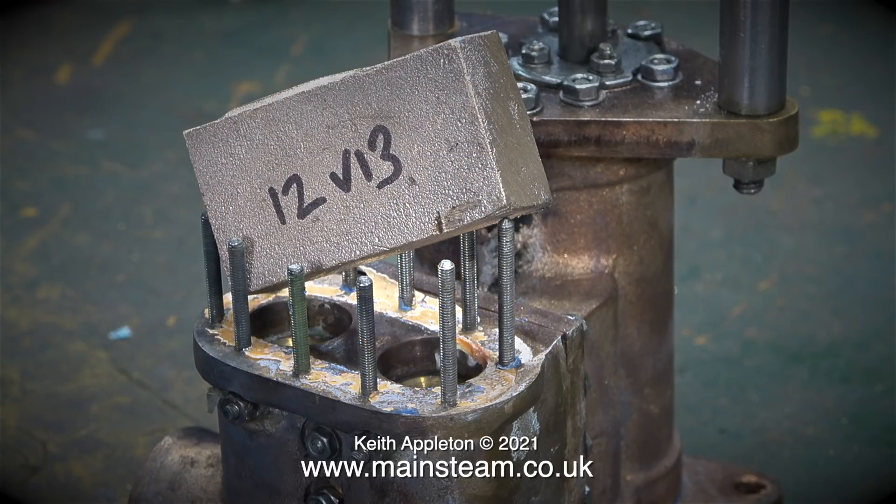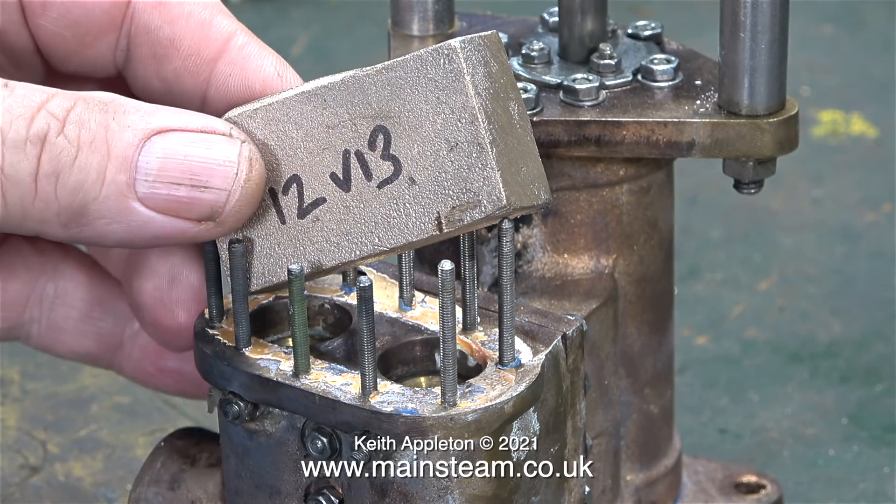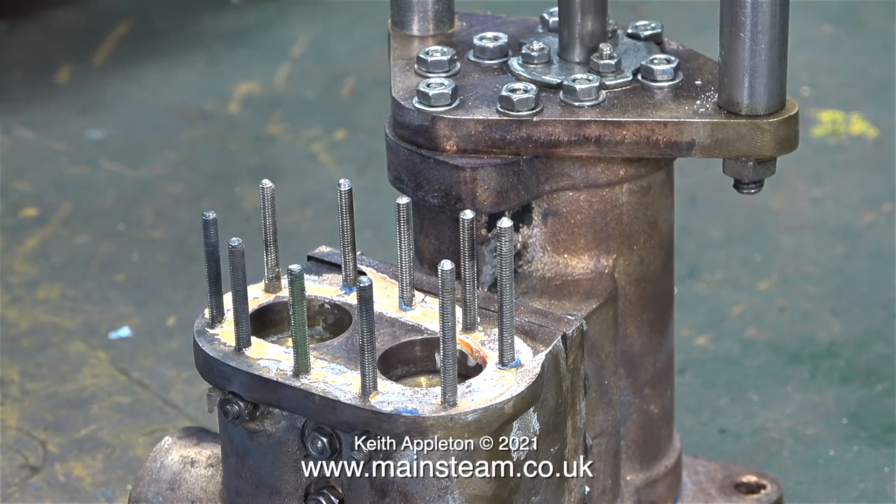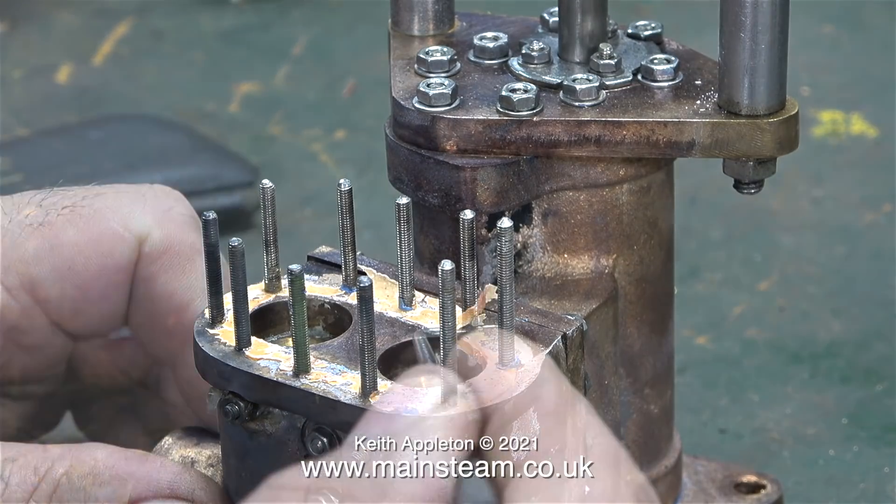This lump of cast gun metal has nothing to do with this episode. It arrived from Blackgate's Engineering the other day — it's the material to make a pair of slide valves.